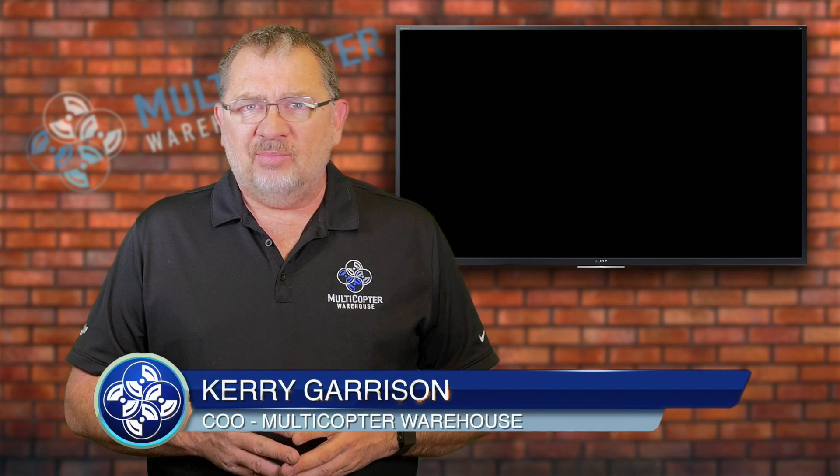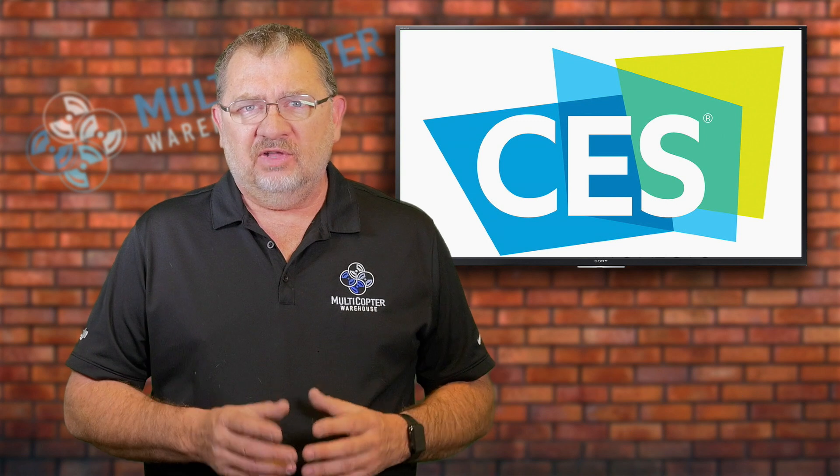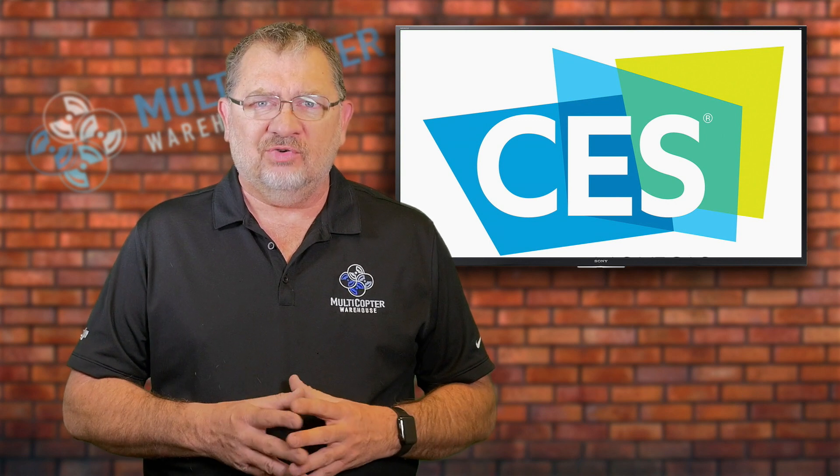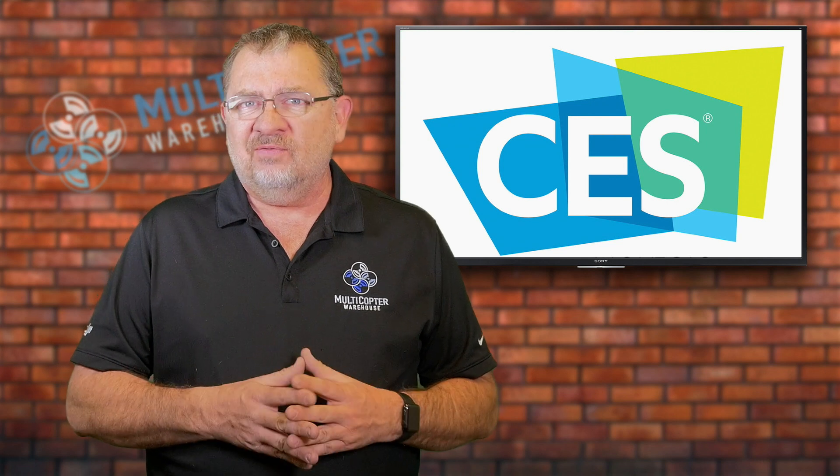Hi, this is Kerry with Multicopter Warehouse. This week is CES, the world's largest consumer electronics show, and we were expecting something from DJI and we got a few things.